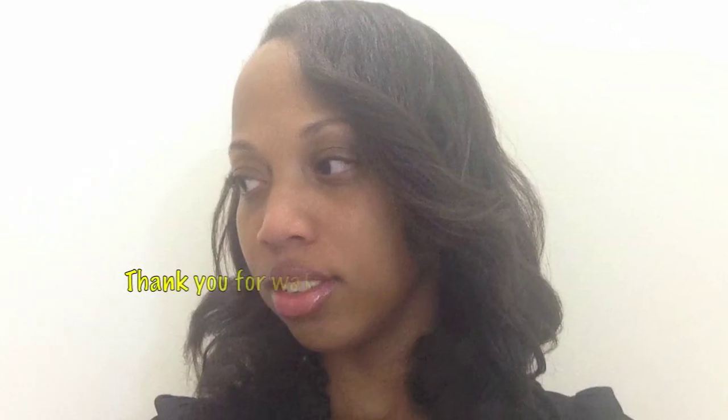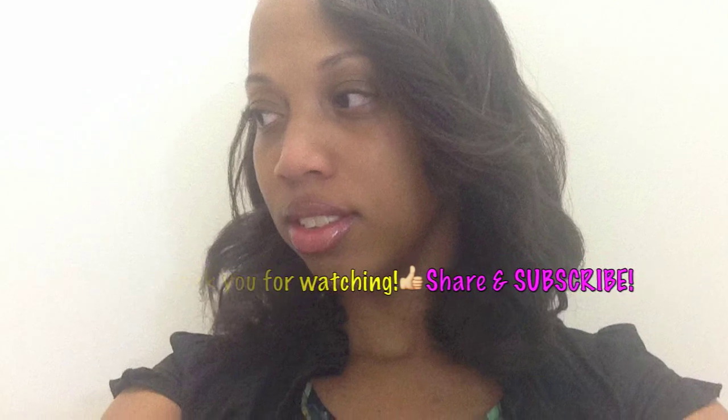Be sure to like this video if you liked it and if you haven't already done so go ahead and subscribe. If you have any questions for me go ahead and leave them below and I will answer them as soon as I can. Thank you so much for watching and I hope it helps some of you out. Bye!